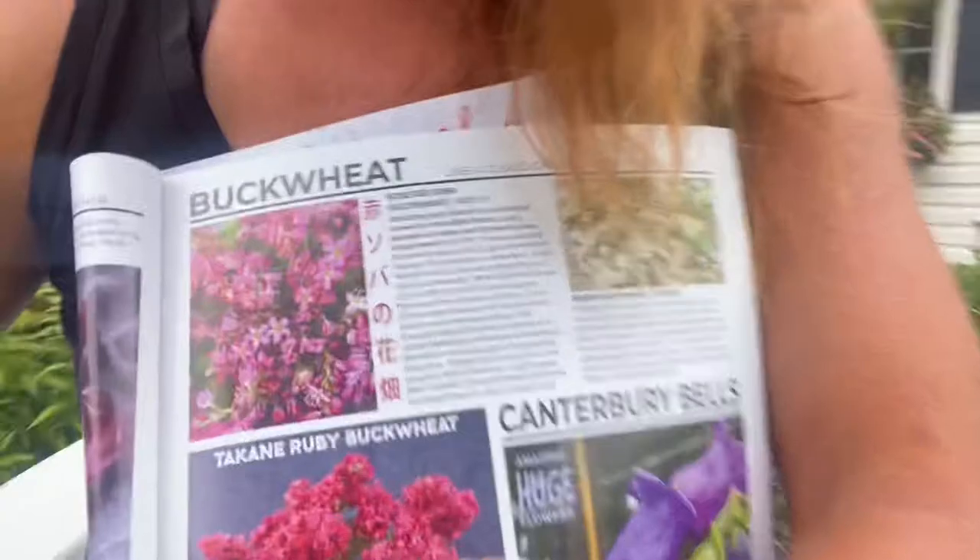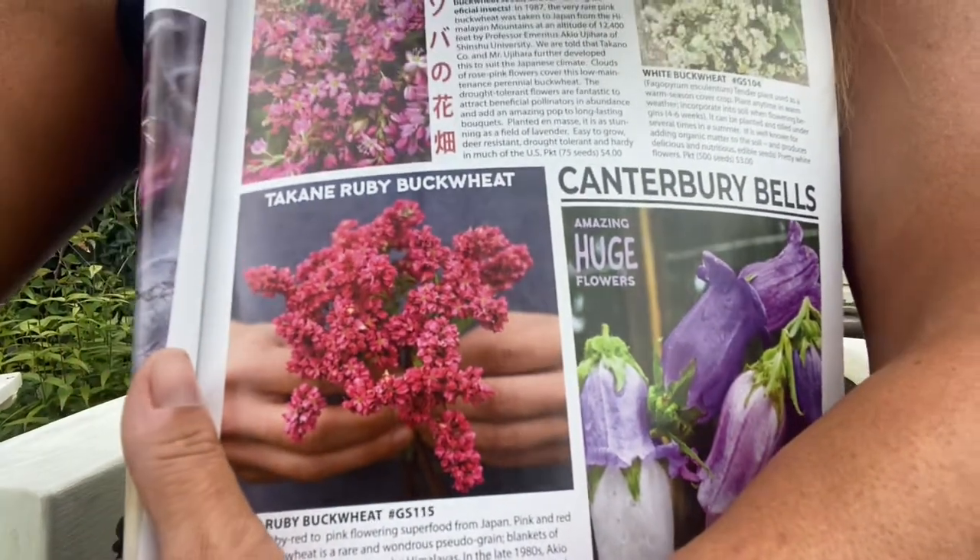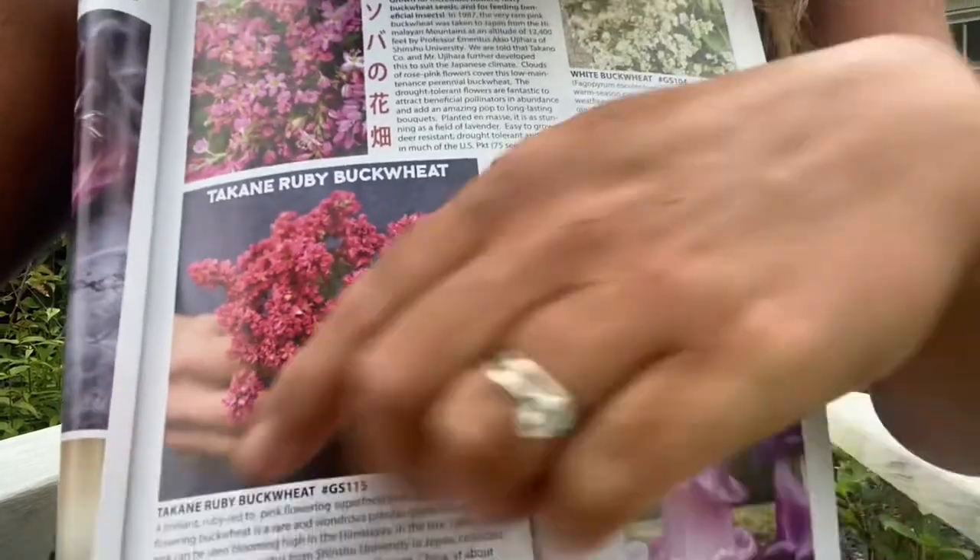Hi gardeners! I wanted to share with you a really great cover crop that you could plant that has beautiful flowers you can use in arrangements. This is the Ticane Ruby Buckwheat and I get it from Baker Creek. Here's the catalog picture so you can see just how pretty it is.